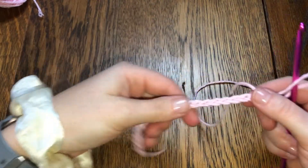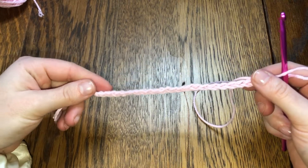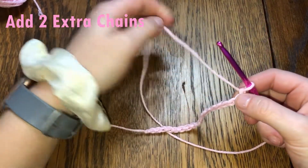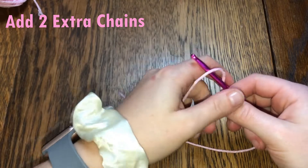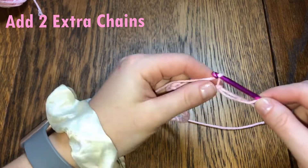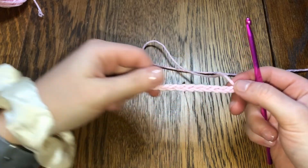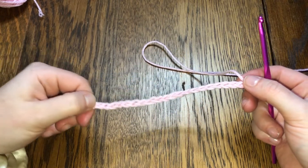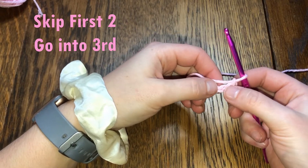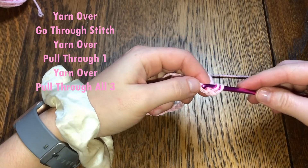And there are my 20 single crochets. My pattern calls for 20, so in order to do that I have to add two extra chains at the end — these are my working chains: one and two. Now I have 22. I'm going to skip the first two because those are my working chains, so skip the first, skip the second, go into the third. Yarn over, go through the third chain, yarn over.